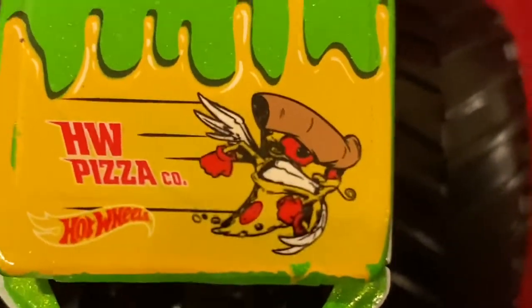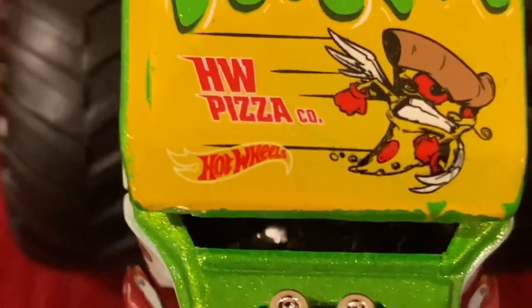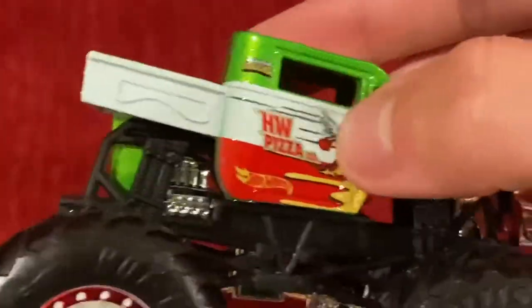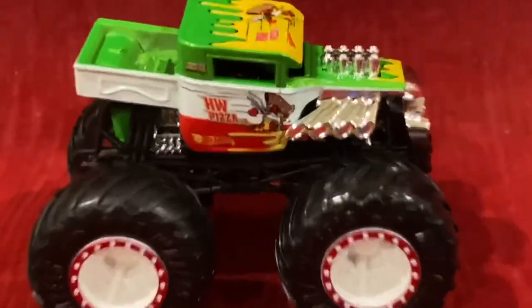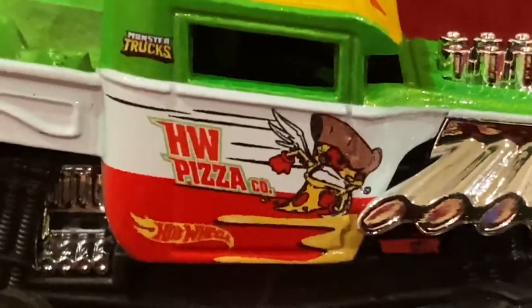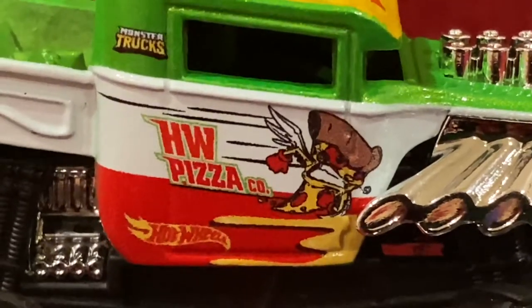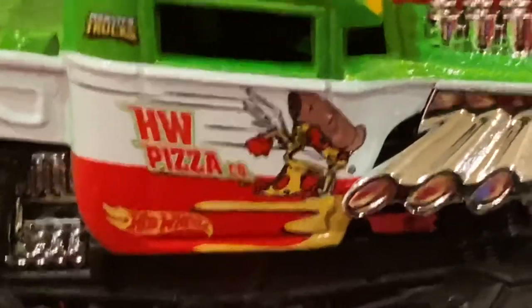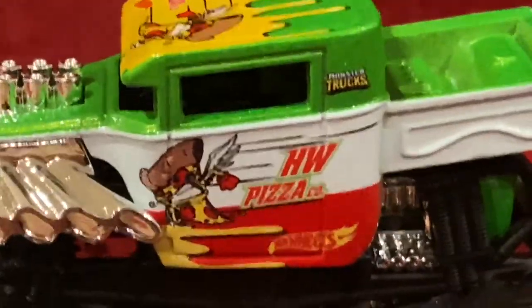We also got that scary looking pizza guy over here — Hot Wheels Pizza Company. And of course, the Hot Wheels logo in yellow and red. The body is also green, red, and white, which is the color of the Italian flag. And here we have, yet again, the colors of the Italian flag — red, white, and green. And of course, we have the Hot Wheels Pizza logo. On the back we have the Hot Wheels logo, and for the other side it's basically the same thing.